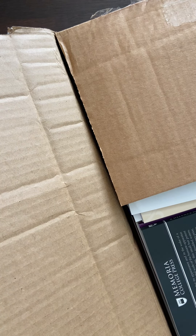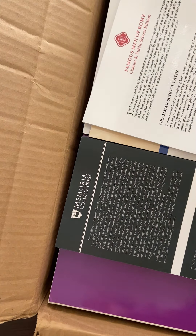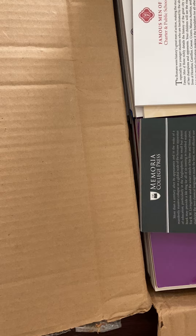I can see right away that this is my combined order. If you're unfamiliar with Memorial Press, they are a Christian classical curriculum company. However, they started a charter version of their business to sell to charter schools, which is the secular version of their materials. So most of the stuff I'm going to be unboxing is from that charter site — secular materials.